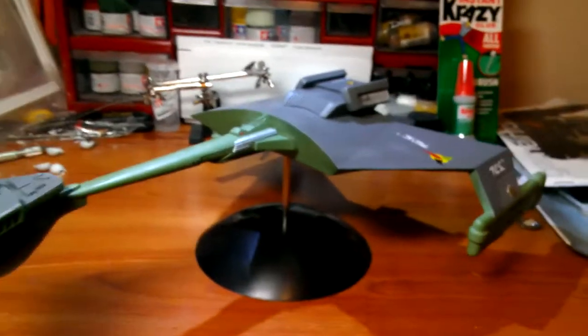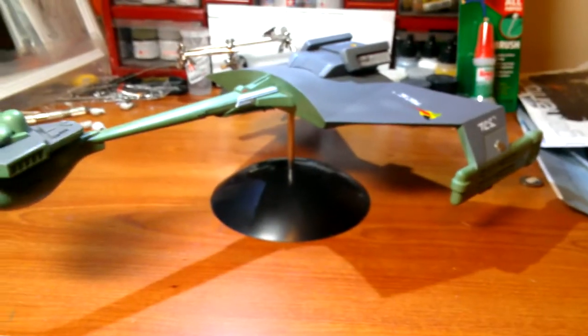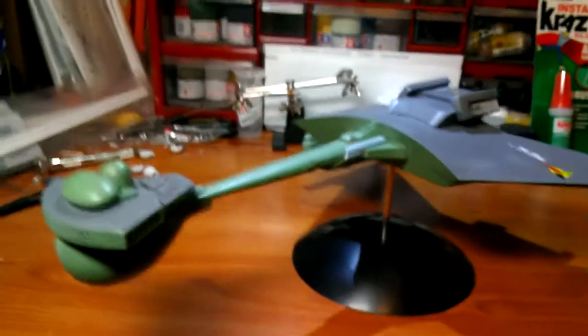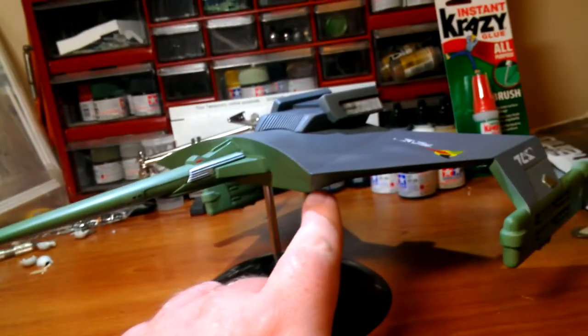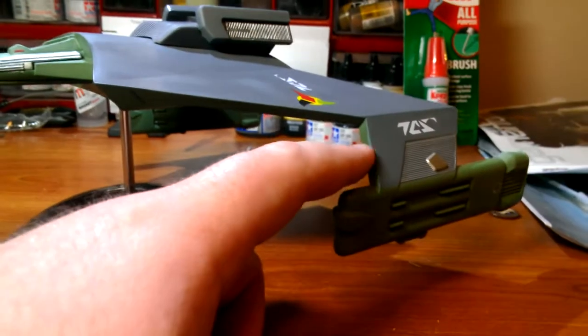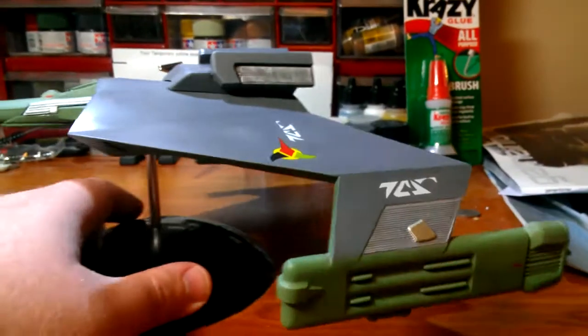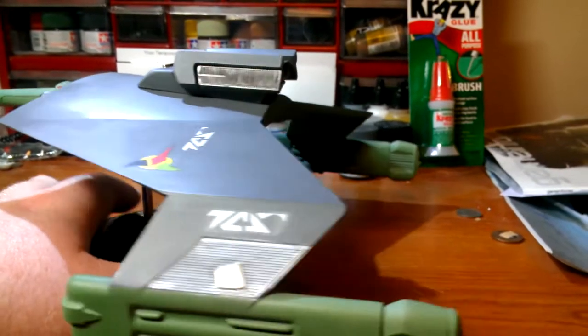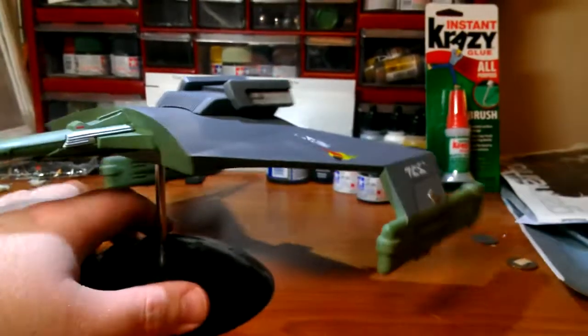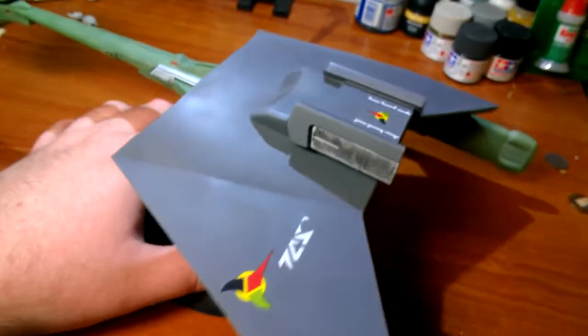Overall, building the ship was pretty straightforward. There are lots of big seams with the two whole halves, and also where the nacelles come together along the front and back. There were pretty good seams there — nothing that putty didn't take care of.